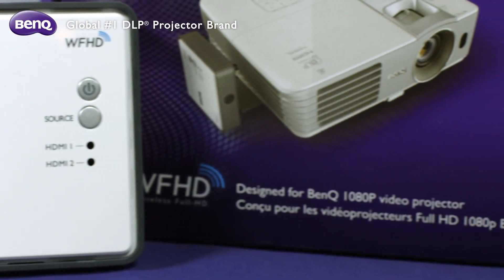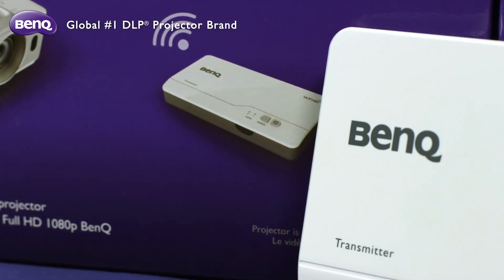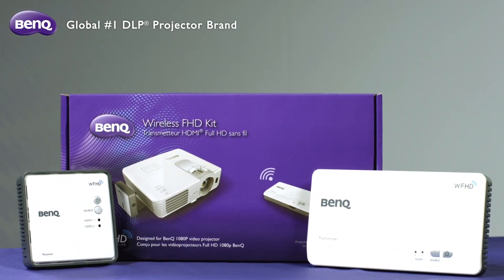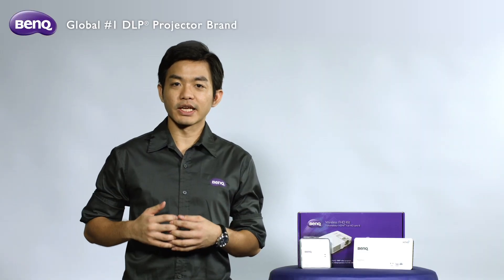Let's take a look at the BandCube Wireless Full HD Kit. It's an uncompressed 1080p wireless solution designed for easy-to-use benefits. To use this kit, the very first thing is to make sure you have all these belongings inside the box.